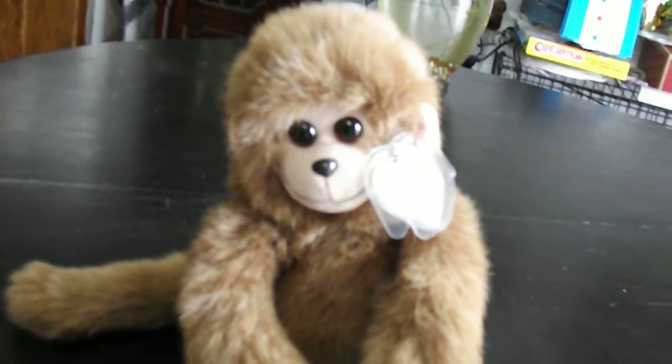Point that out — it says TY and copyright 1993. Pretty cool. The face has plastic eyes and a plastic nose. And there you go, there's the review on the TY Classic 1993 Rascal the Monkey plush.